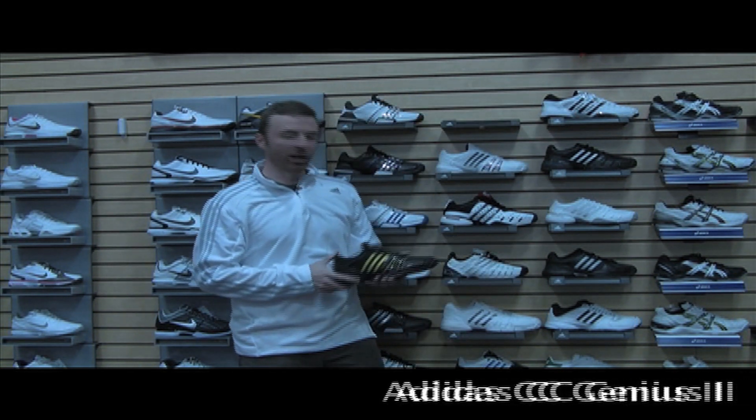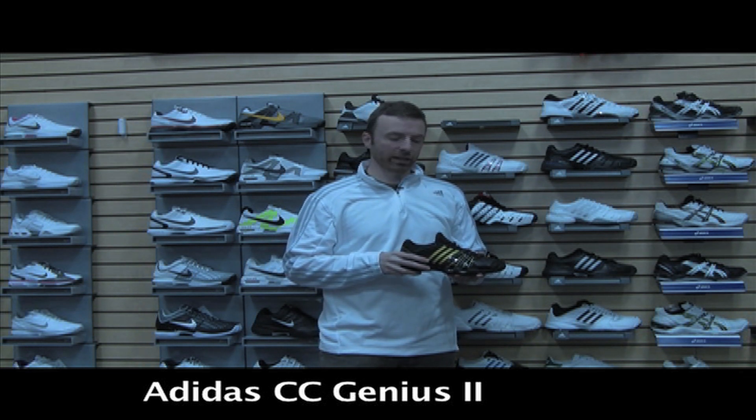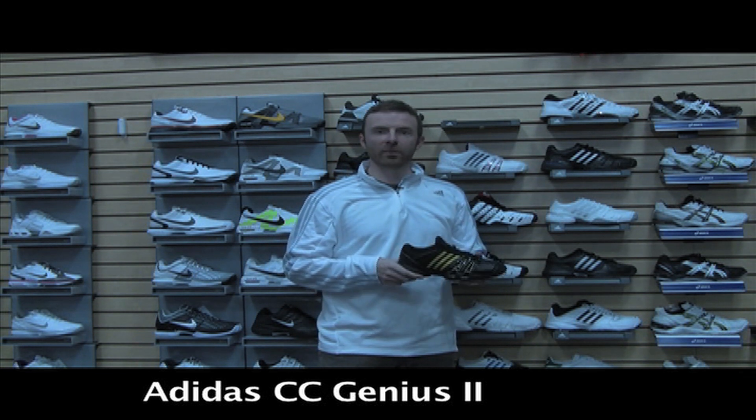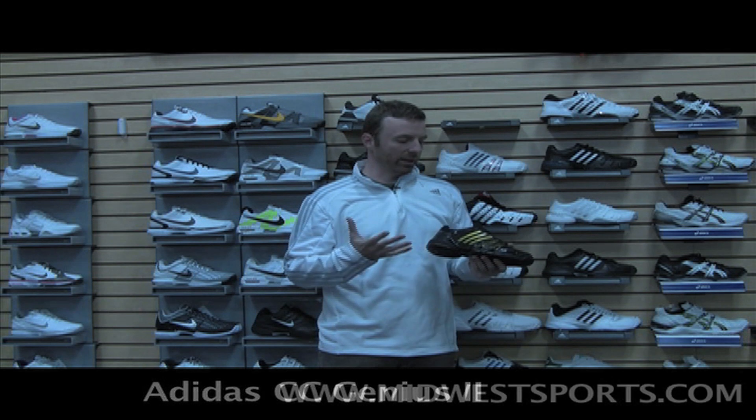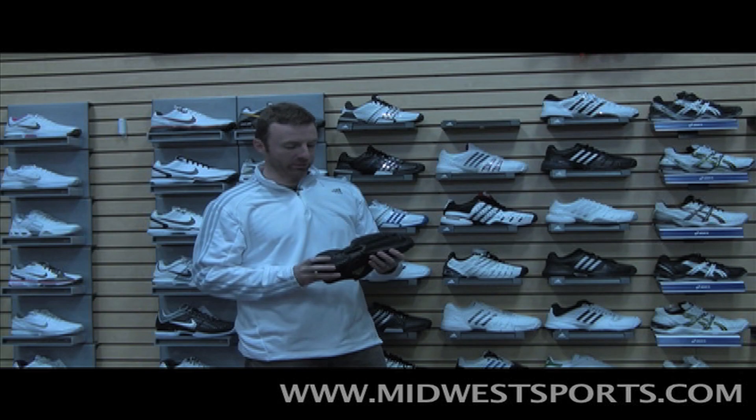Let's take a closer look at the Adidas Climacool Genius 2. This is a new shoe for Adidas that kind of attempts to bridge the gap between their Climacool family and the Barricade family, giving you a little bit of the best of both worlds. Let's go through some of the performance features.